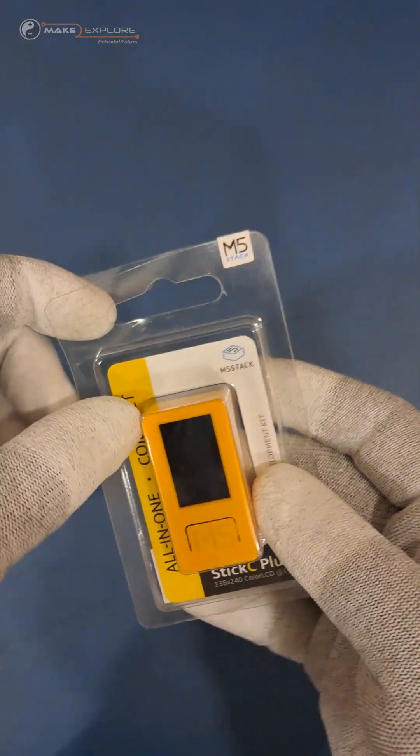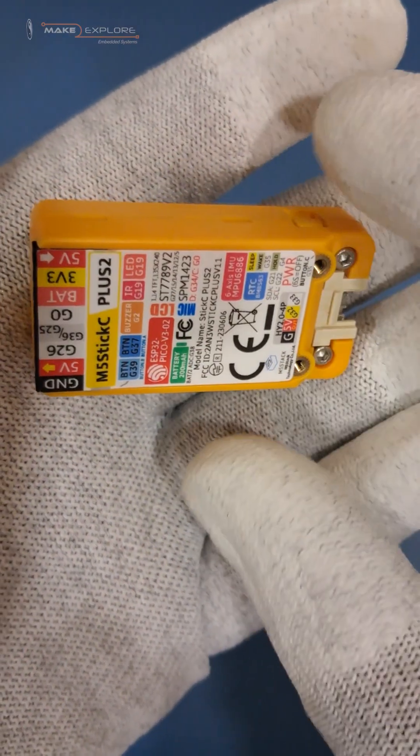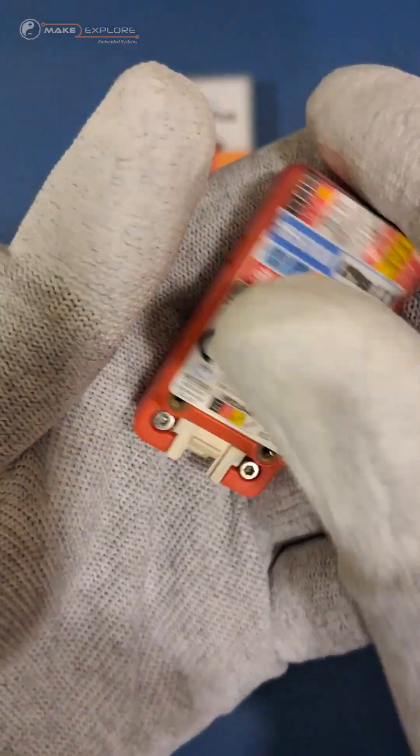Like its predecessor, StickC Plus 2 is also powered by ESP32. Let's unbox it. Here's the one — you can see its form factor is similar to StickC Plus, but this board comes in yellow color as compared to its predecessor which comes in red color.